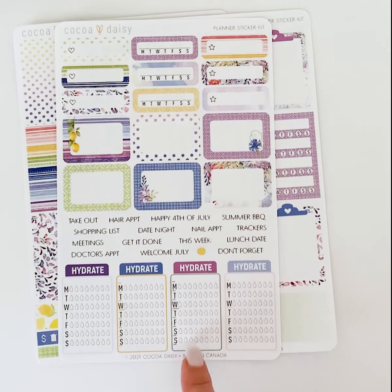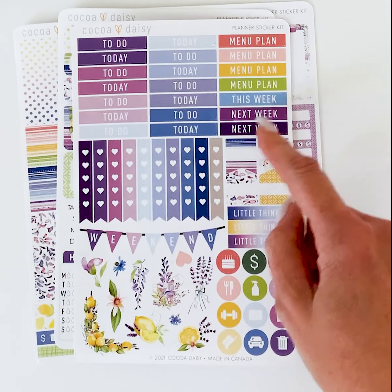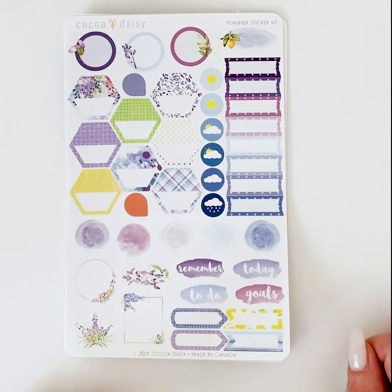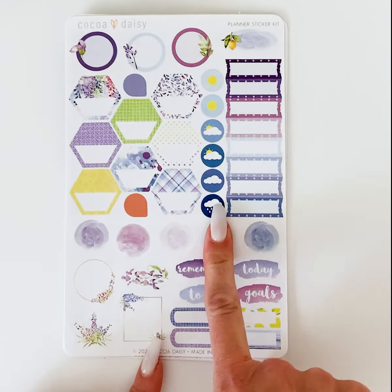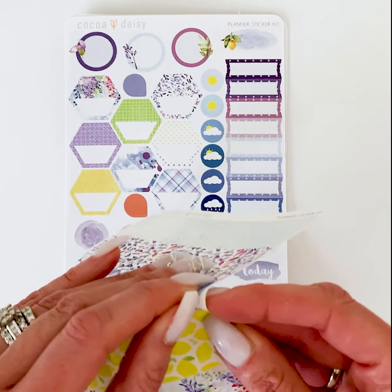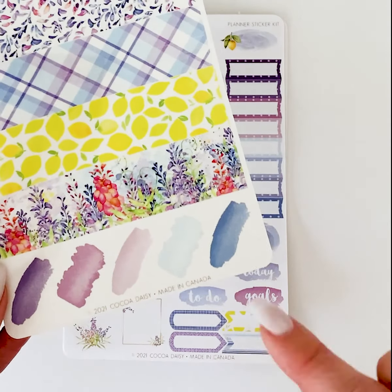In the Planner Sticker Kit you also get some smaller boxes, the fun little hydrate stickers, a few little appointment reminders, and some word stickers for appointments or calls to action. There are flags for listing, a few decoratives, a few little icons on that sheet, and then a sheet with more labels and reminders. The hexagons are always fun to layer, and there are some little weather stickers — those are neat. Then there's a sheet of washi strips with different widths included.